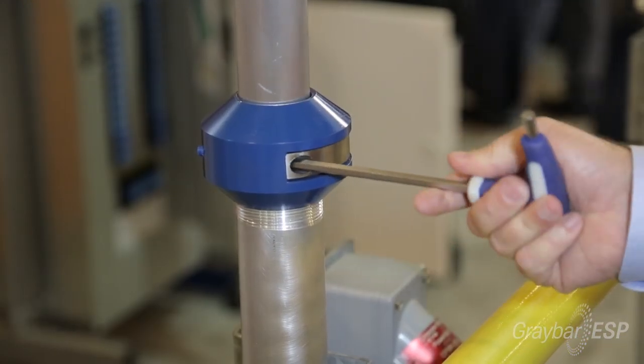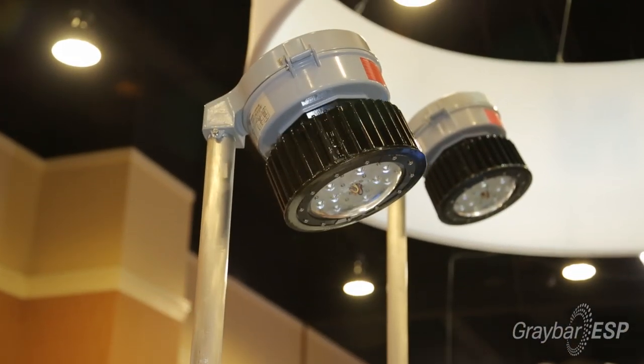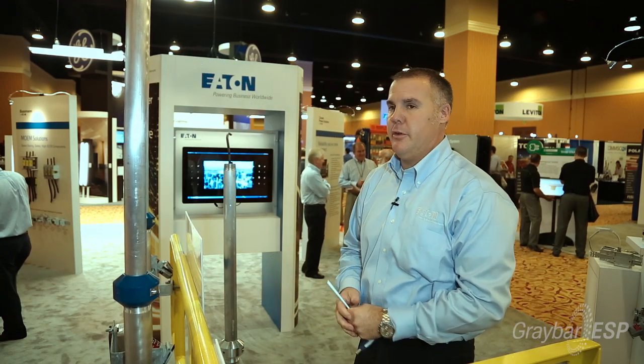Then take your allen wrench, break it loose, raise it to height, lock it into place, and you're done.